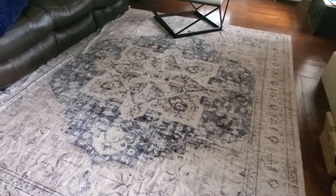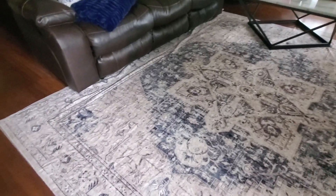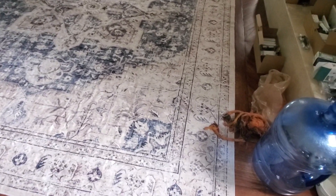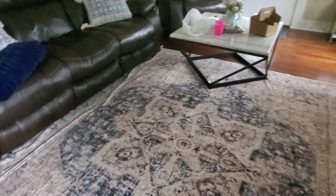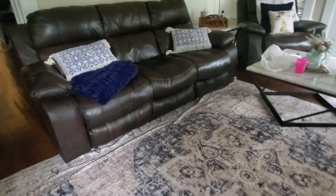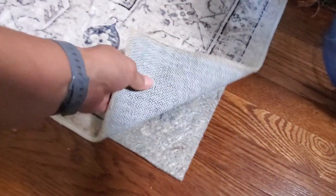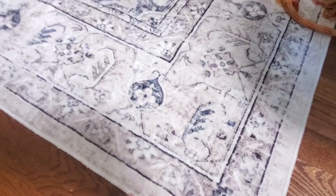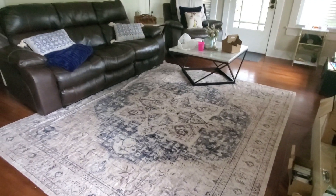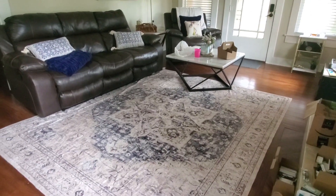A challenge that most people face when looking for a rug is making sure it stays clean, especially in high traffic areas. One of my favorite things about this is that it's actually stain resistant and has spill resistant fibers. So in high traffic areas, if you have little kids and they accidentally spill something, you can easily wipe it off with a towel or paper towel and it looks great without having to scrub it completely with a shampooer.